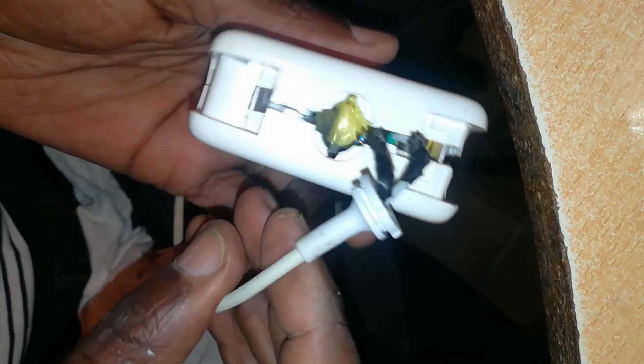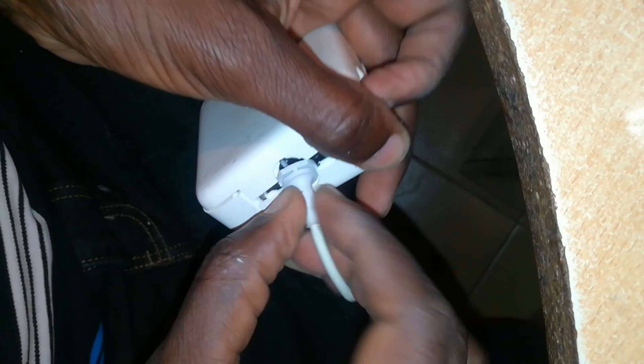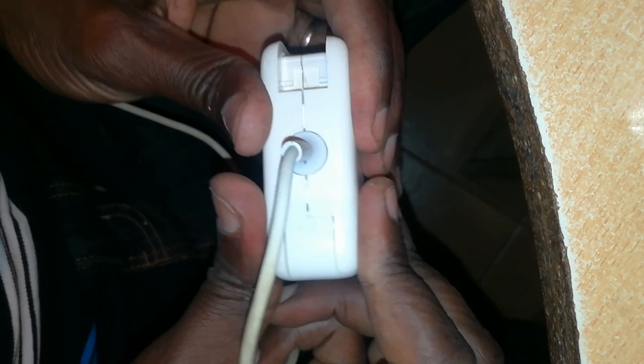The charger is working. All that remains is for us to close it up. Next we fix this junction to this end of the cable using super glue — that's not going anywhere. Now to assemble the charger itself: install this clip, turn these wires in a circular way so that they fit inside the charger without any strain. See how the junction fits — it's starting to look good.